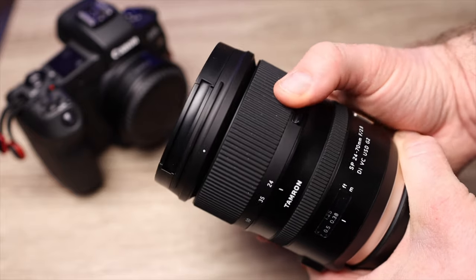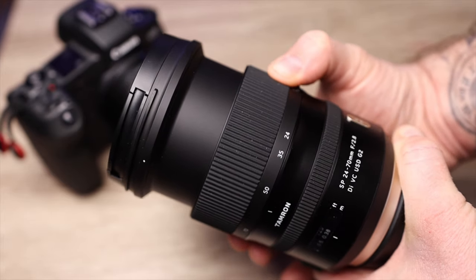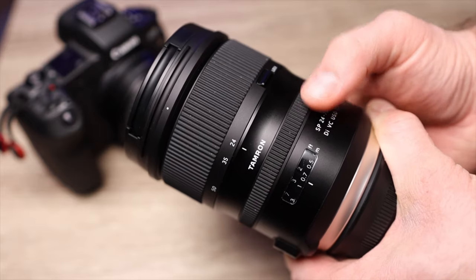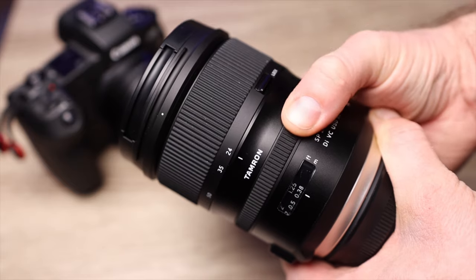If you're out there looking for a budget lens and you want something in the Holy Trinity, I think Tamron gives you a good option when it comes to your budget. The 24-70 is a little bit of both worlds — some telephoto and some wide-angle.